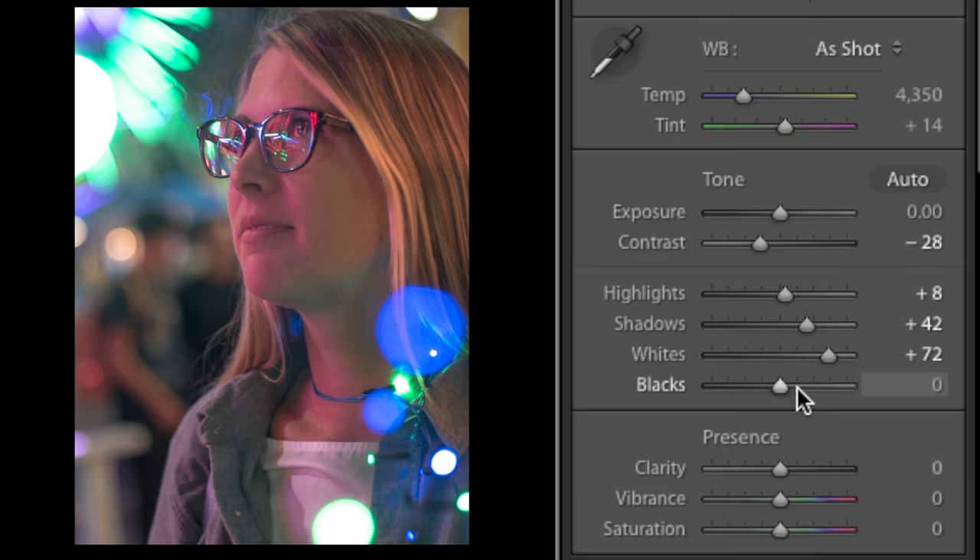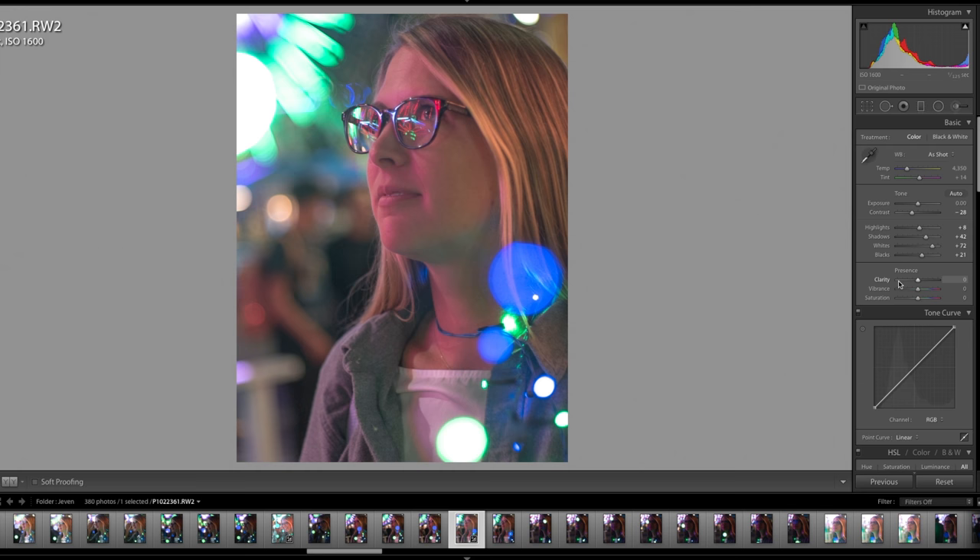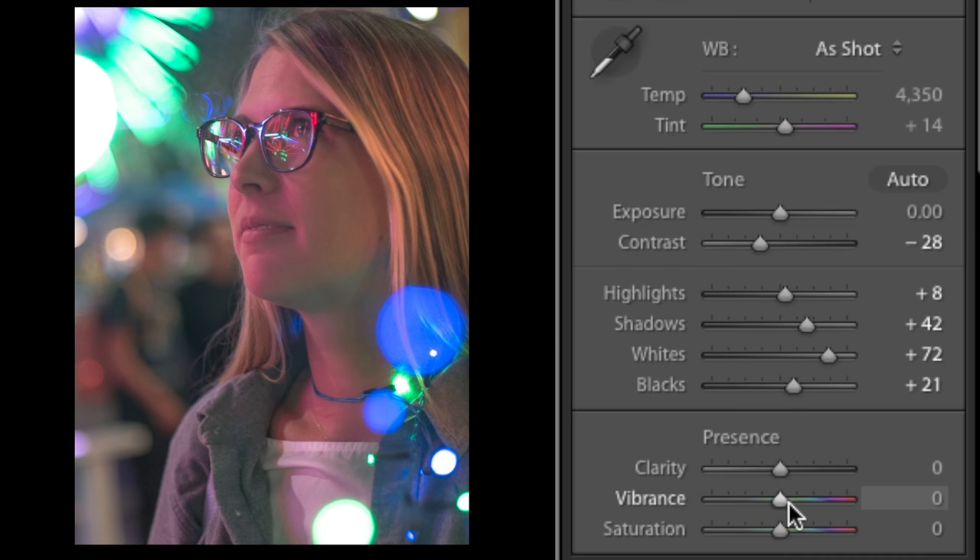You're starting to see the image change a lot when we do this. The key is we're setting up highlights, shadows, whites, blacks, and contrast, and then we'll go down to our tonal curve and play with colors, and come back and tweak again. Get yourself into the look and style you're going for, and then start tweaking from there. I'm going to bump down my vibrance a tad on this photo and bump up my saturation a little bit.